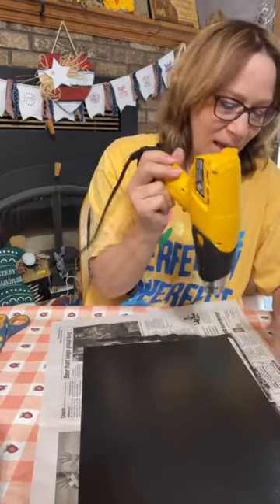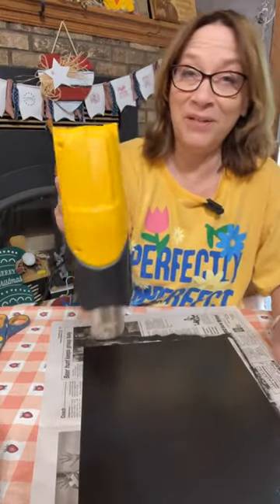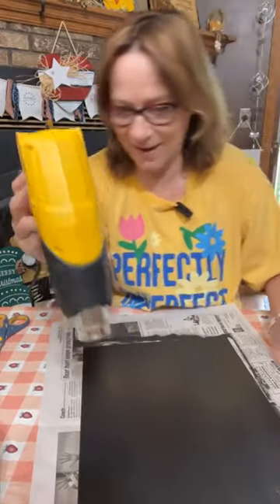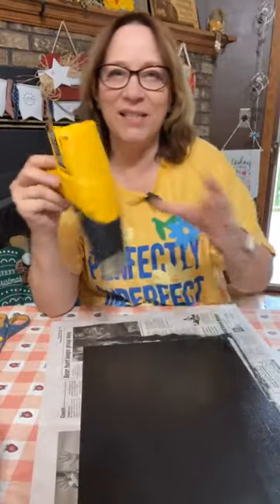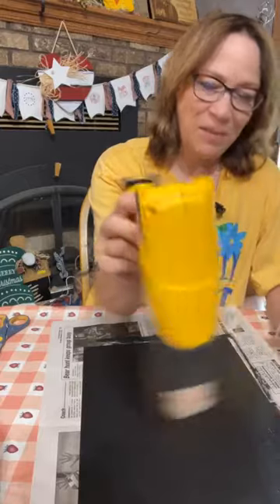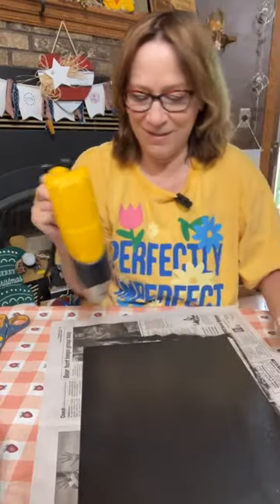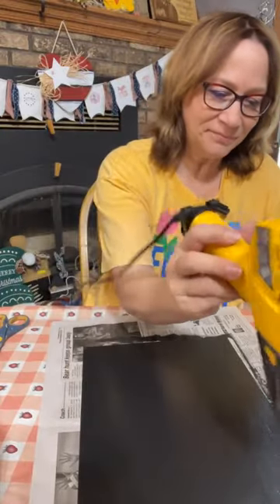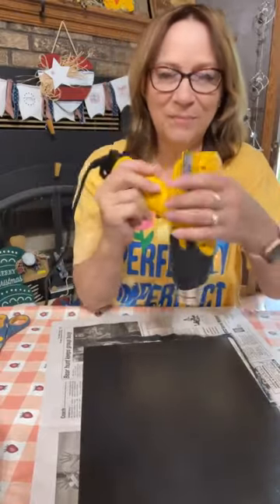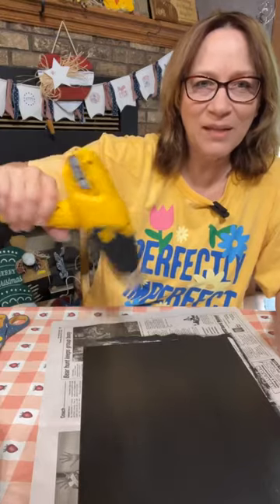My husband's having a pretty good day today — he's actually off work but doing much better and healing a lot, so he's been taking a nap. I can hear the thunder in the background. I just hope we get this done by then. It's sort of a quick technique but I think it's going to look really cool.